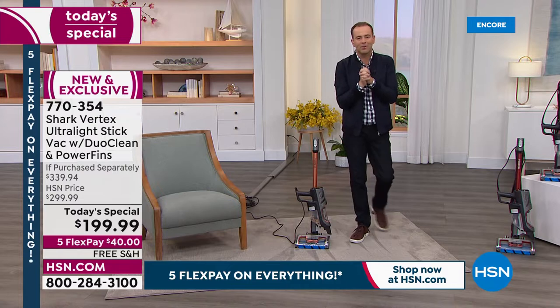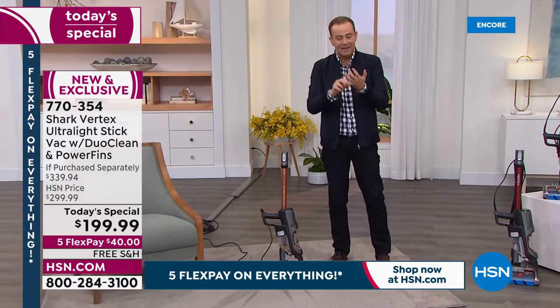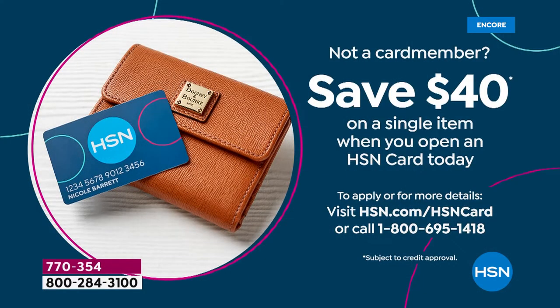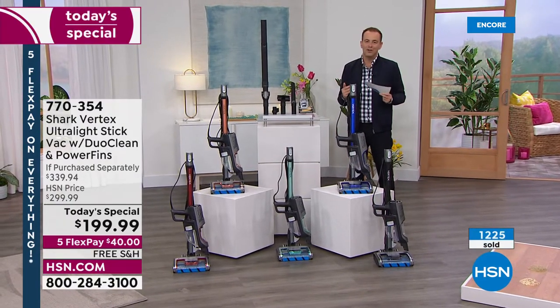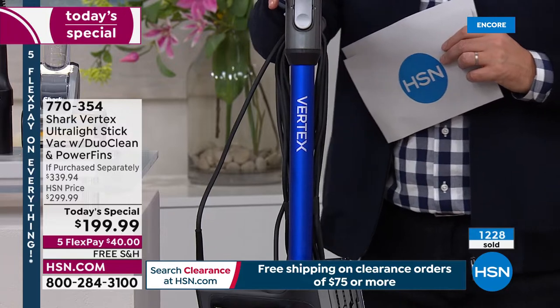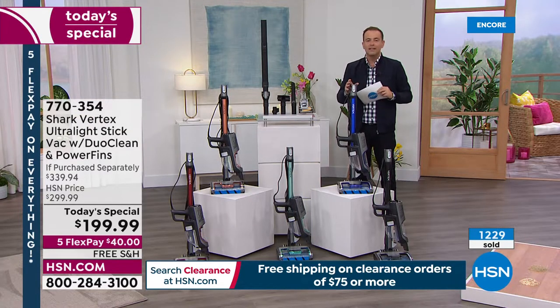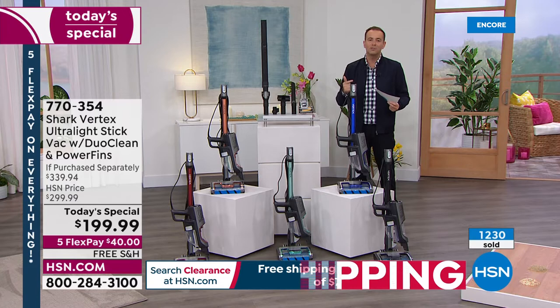Twenty minutes into our presentation and this has got to be one of the biggest and fastest selling Shark vacuums I've ever seen. Free shipping is included. If you apply for the HSN credit card, you can take $40 off this item. On HSN we always offer 30 days — if you've tried other vacuums and you're cautious, let us send it to you for a flex pay of $40, and if you don't love it, you can return it. We are now at over 1,229 sold. For President's Day weekend, we wanted to bring the biggest deals, and this is it — the best technology at the lowest price in the United States.